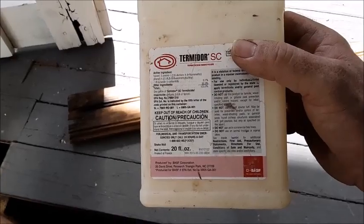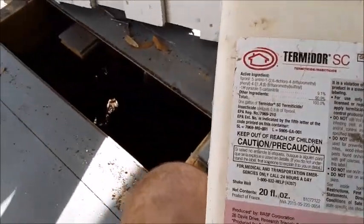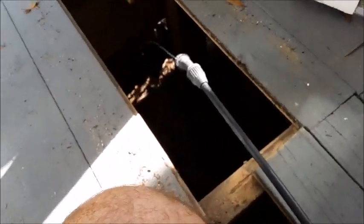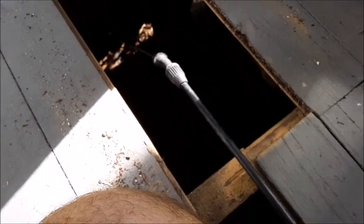Being that termites are always a challenge on historic homes, whenever you have the porch or floors open, it's always a good time to mix up a little bit of Termidor and just go ahead and spray down any of your structural members as a good safeguard against any future termite issues.